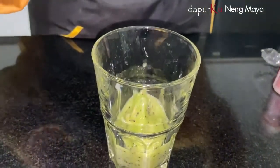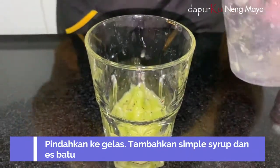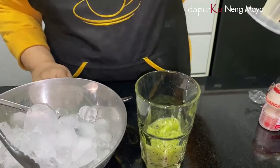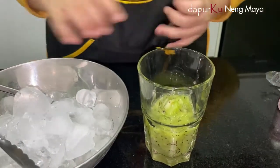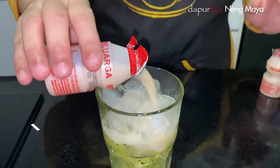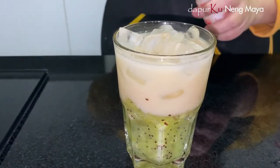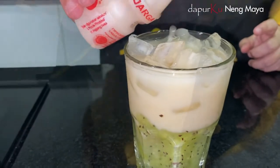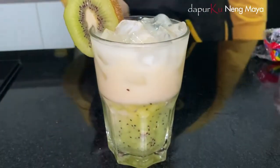Sekarang kan ada sirup rasa yakult ya, tapi kan kita kurang fresh — kita mau yang buah segar. Oke kita kasih es batu, yang kiwi. Aku kasih simple sirup ya — ini kira-kira aja, aku kasih tiga puluh ml ya. Kalau misalnya suka manis ya kasih lima puluh. Nah kita kasih es batu. Kita kasih yakult — kalau misalnya gelasnya panjang bisa kita kasih dua ya. Oke, kita lihat garnisnya — garnis kiwi, potongan kiwi ya. Gak usah dikupas. Ini minuman kedua — kiwi yakult.